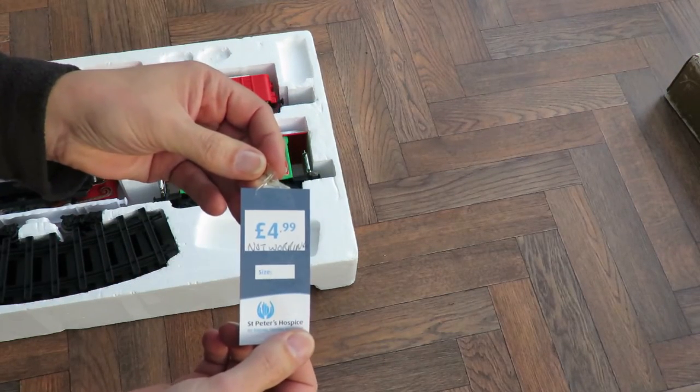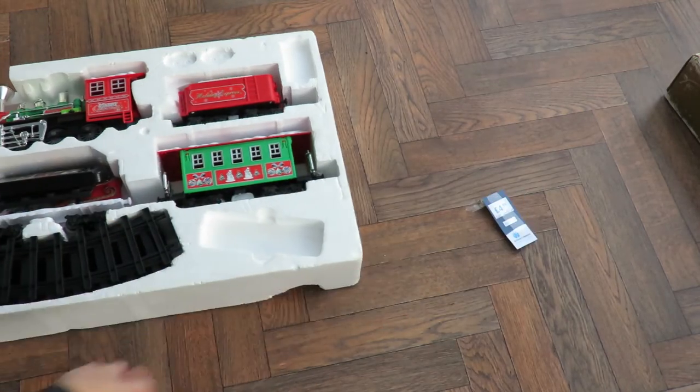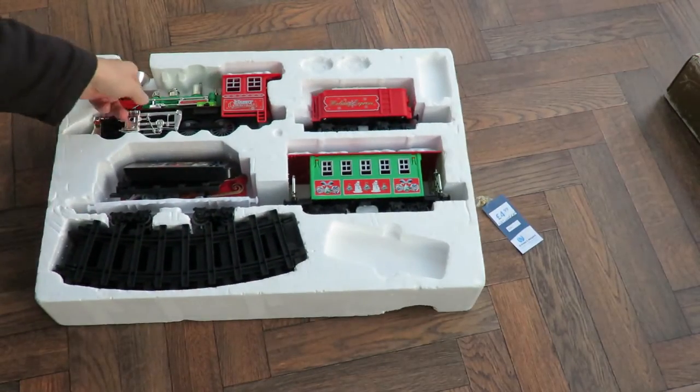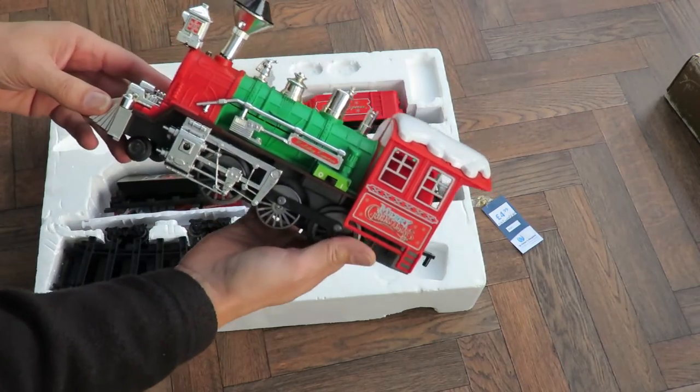£4.99, not working — St Peter's Hospice. That's a good sized train.